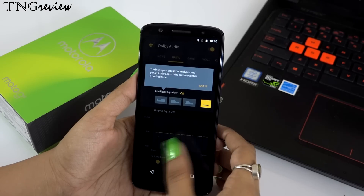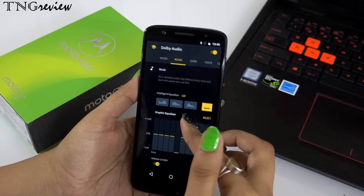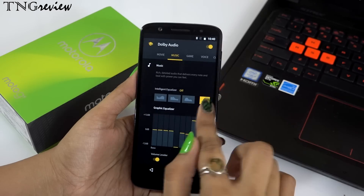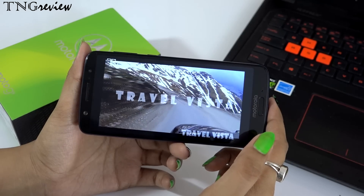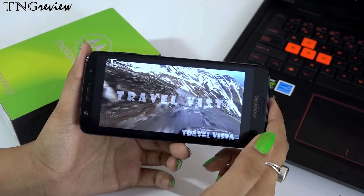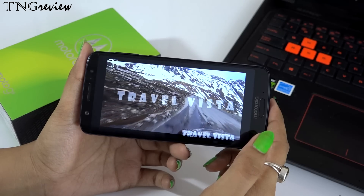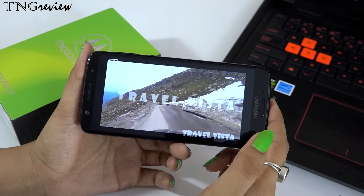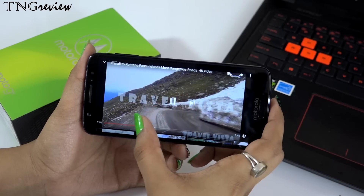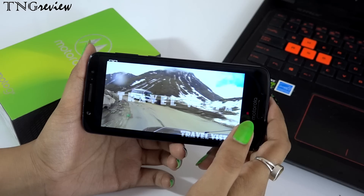With this, you can see we get front-facing speakers with Dolby Audio. I have played a video and you can see both speakers are quite prominent. The quality of its display is good, the colors are bright, and you will enjoy videos on this device — because you get a good display and good sound together.